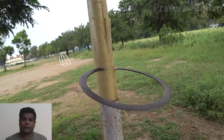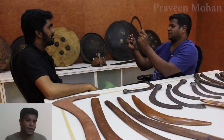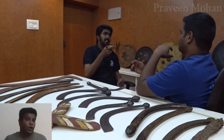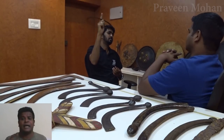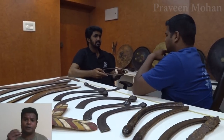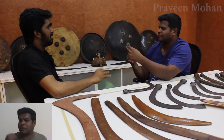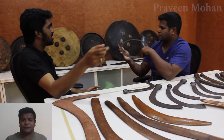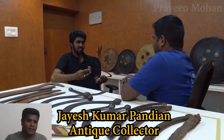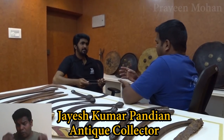Typically, a Chakra like this is about 2 inches to 6 inches in radius. It is designed with a sharp outer edge and a blunt inner circumference, so you are safe to hold it from the inside, and you can even twirl it with your fingers and snap-release it at your enemy. Now this is actually an original antique weapon, so it is not that sharp — antique collectors like my friend Jayesh won't sharpen it because it will lose its antiquity, but it can still do serious damage after all these years.